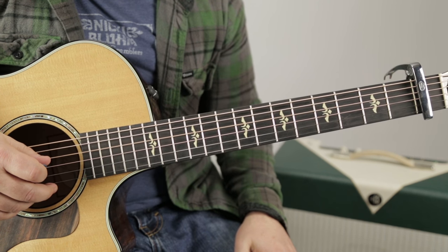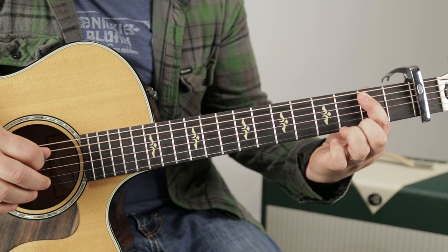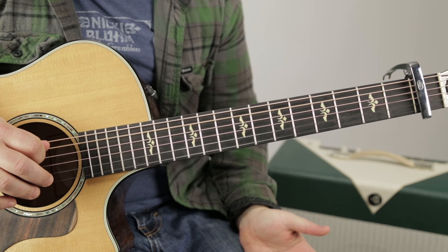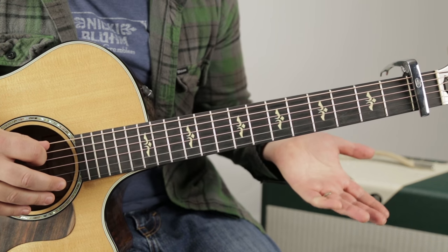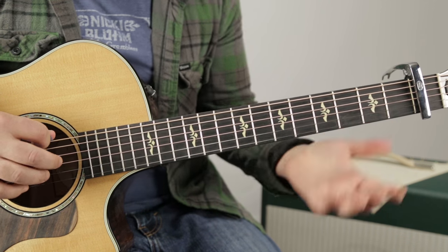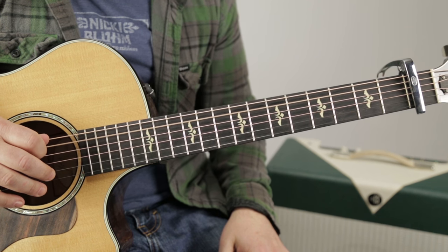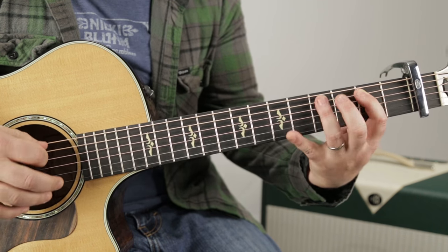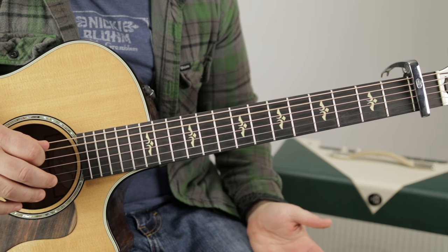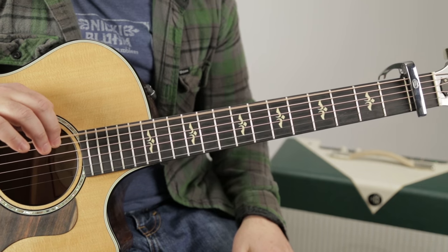Then it's going to go back down: open D, four on the A, two on the A, open A. Then the exact same thing on the open A: open A, four on the E, two on the E, open E.